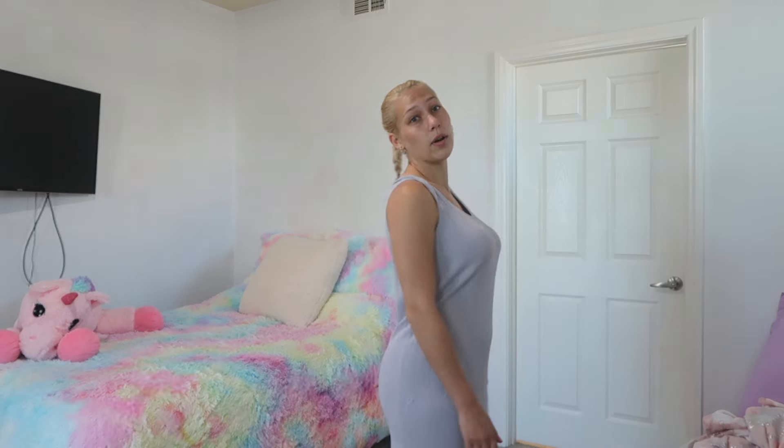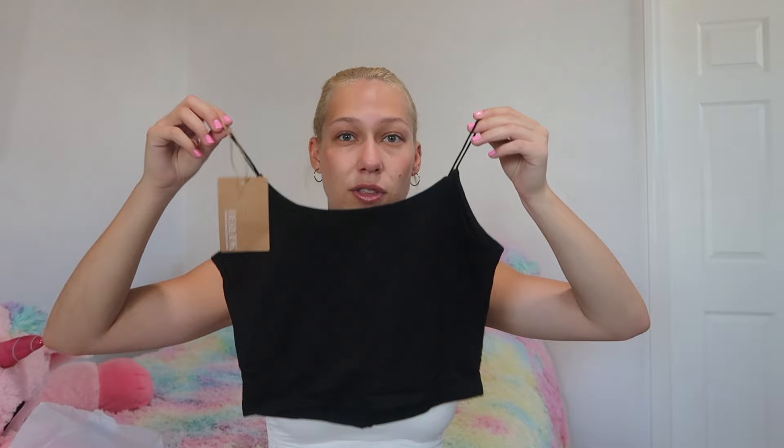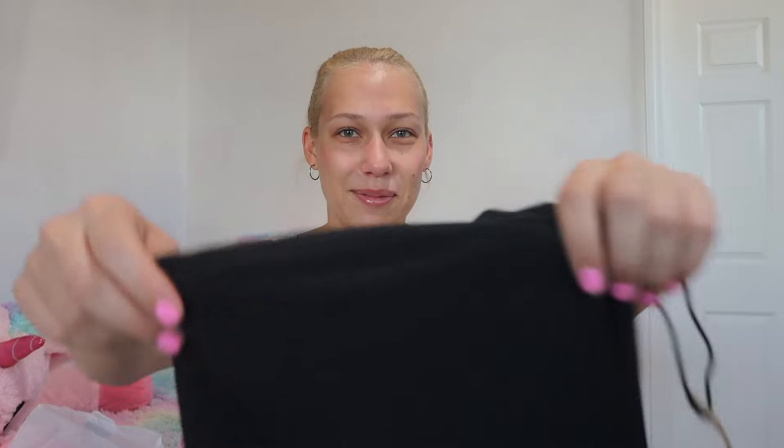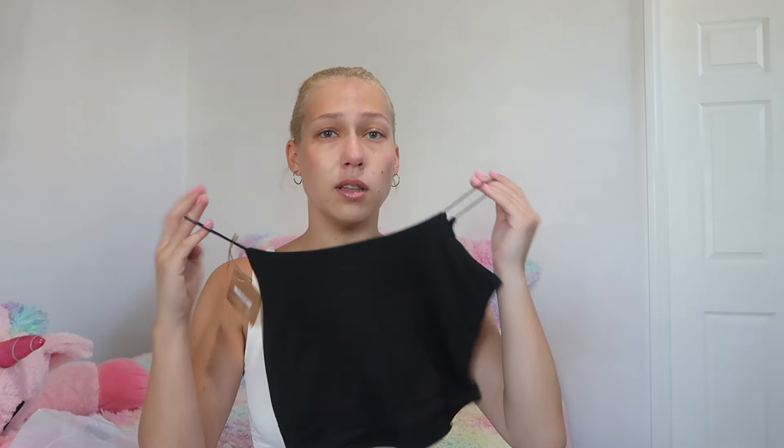Next is just a basic tank top. I got this because I needed more basic tank tops — the only ones I have have ribbing and none are just clean and soft. So this is a black cropped tank top. Crop tops are the best invention ever. It's very simple with little baby straps that keep that simple vibe. You can tell how thick it is — it's really nice.